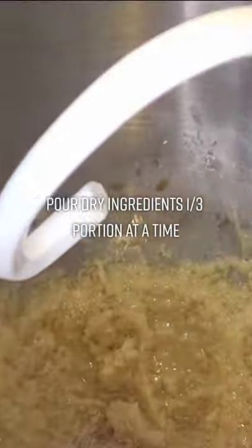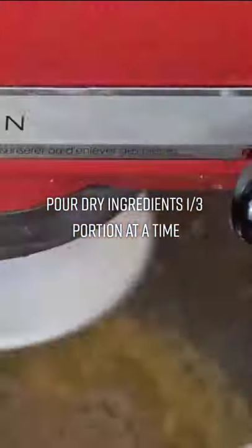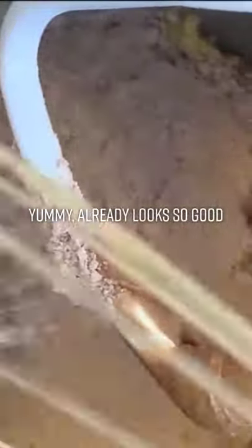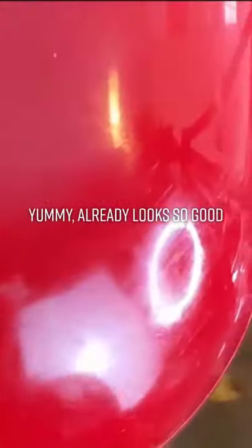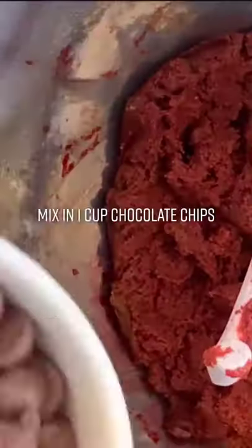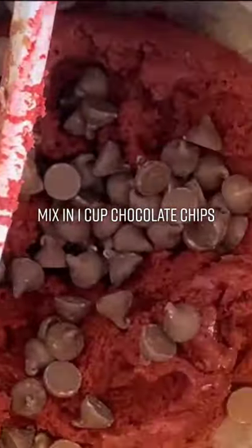Pour in the dry ingredients one third at a time. Yummy, already looks so good! Add one tablespoon red food coloring and mix in one cup chocolate chips.